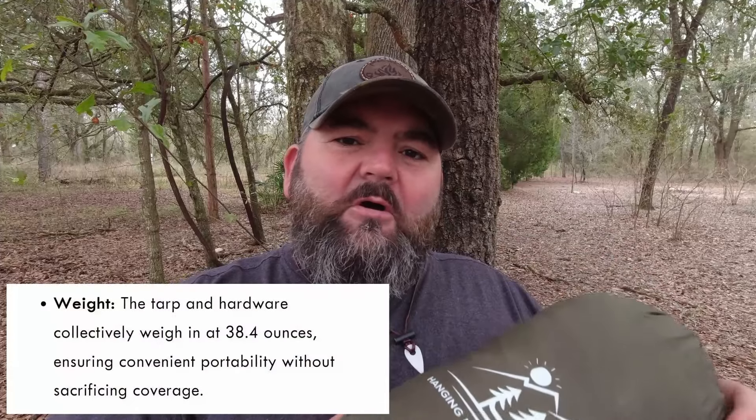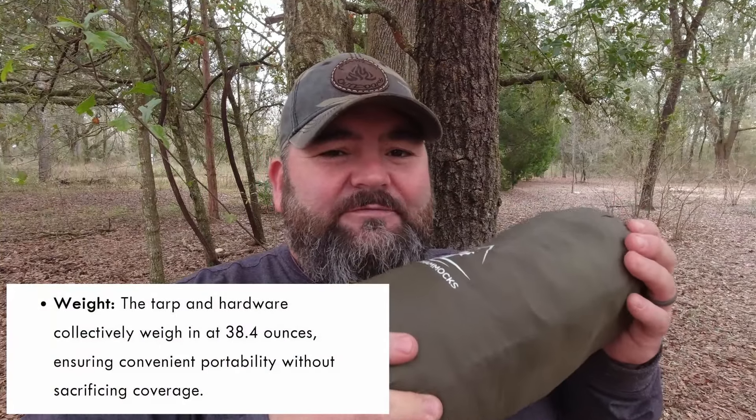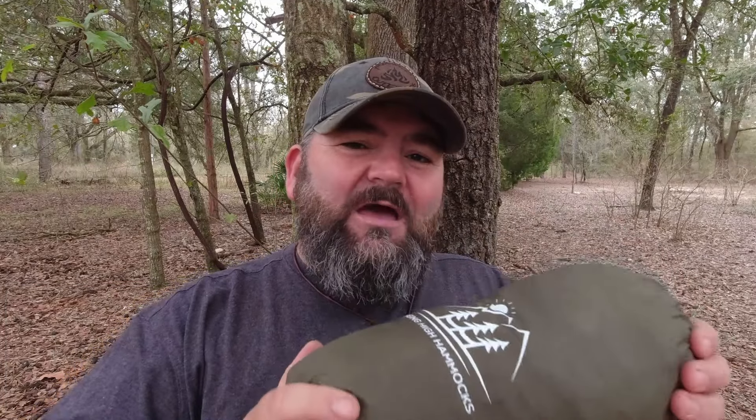This tarp has some pretty cool specs and for the price it's hard to beat. The website states it's constructed from a durable 30 denier SilPoly ripstop with a resilient 3-millimeter diamond weave, engineered to withstand the elements and ensure long-lasting use. The tarp and hardware collectively weigh about 38.4 ounces — not ultralight, but for the cost it's hard to beat. This tarp comes in at $55 on their website, and over $35 you get free shipping.